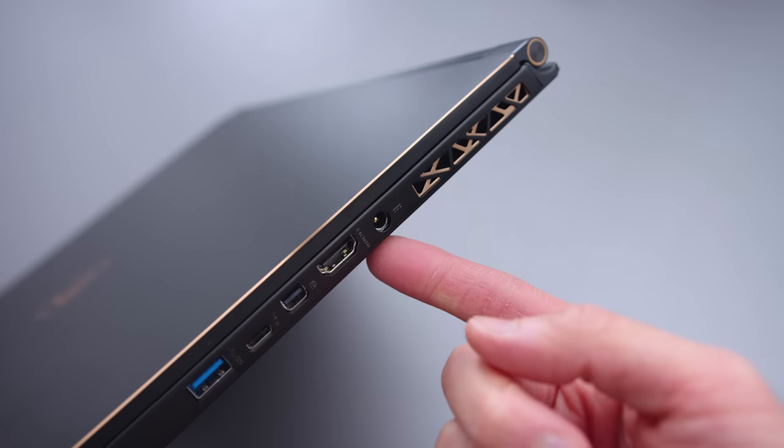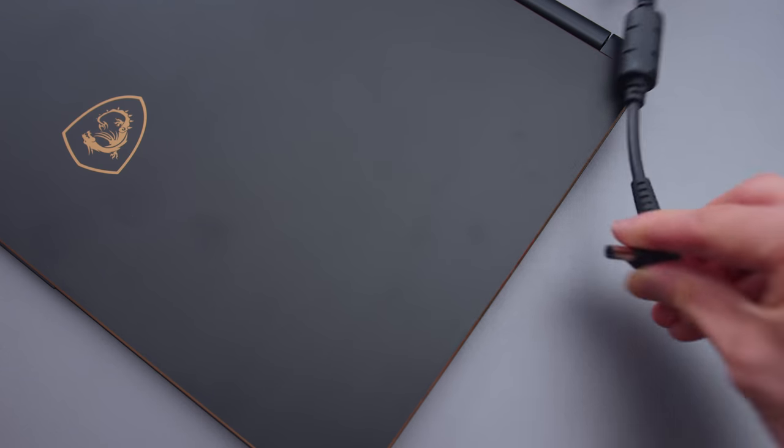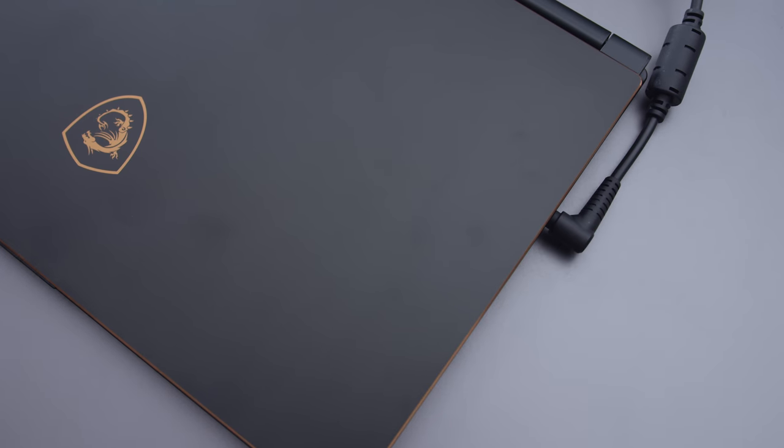In terms of connectivity, the port selection is quite good — there's nothing I feel like this thing is missing. It even has an ethernet port. If there was one thing I would add, it would be an extra Thunderbolt 3 or USB-C port, but that's basically it. I don't love the location of the AC adapter port — it's kind of in the middle of the side, and the cable can cover the exhaust in some circumstances. It's a minor issue, but I thought I'd put it out there.